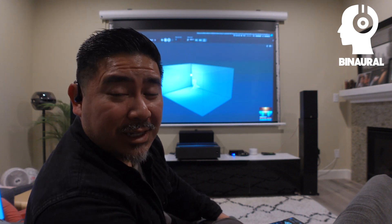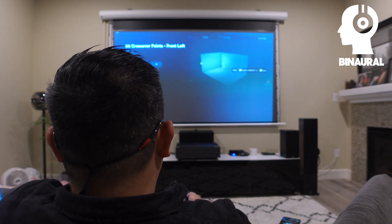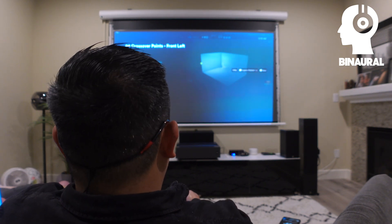And now it's time to try it out with the tower speakers and see how it does. I can already tell that they're louder even though I haven't changed the volume on them.